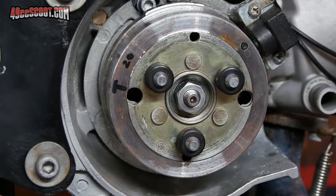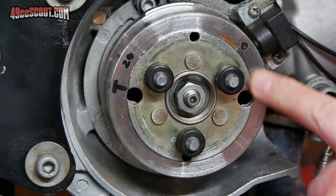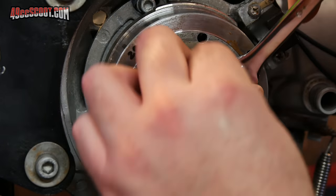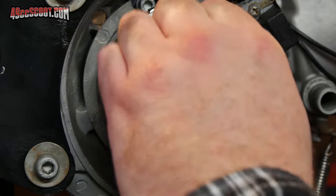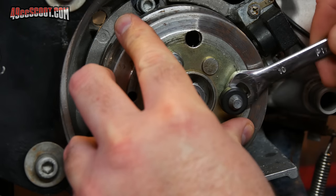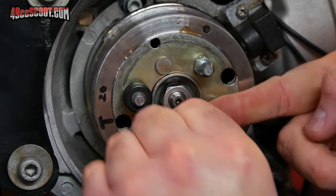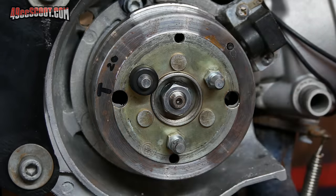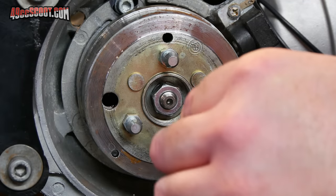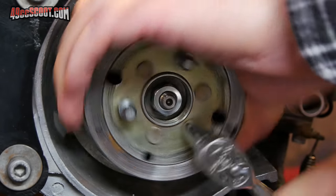If you'll be reusing your water pump drive studs and grommets, remove those now. You can either pry the grommets off and then remove the studs, or remove them as one piece. I prefer to take the grommets off first, then remove the studs — the grommets basically just have to be worked over the ends of the studs. Then use a 10mm socket or wrench; you may need a flywheel holding tool or piston stop.